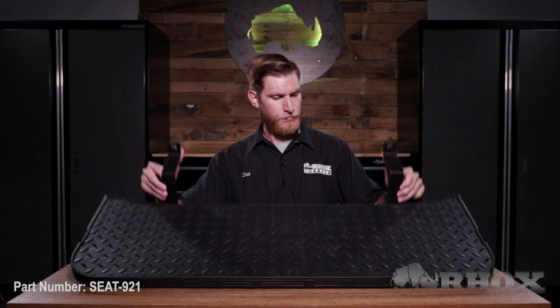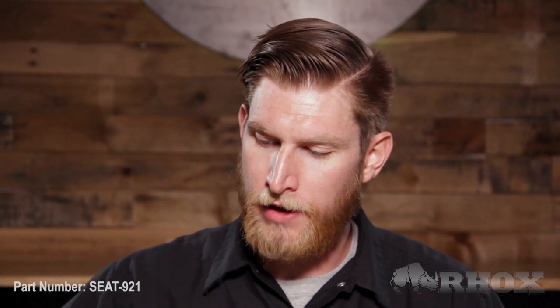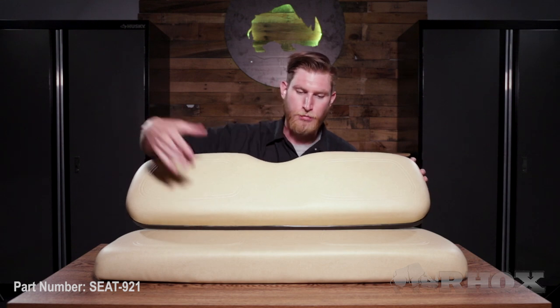Before we get started, let's take a look at everything that comes in the kit and the tools we're going to need before the installation. When you first open up your kit you're going to have your footplate, and then after that you're going to have your seat back and seat bottom cushions.